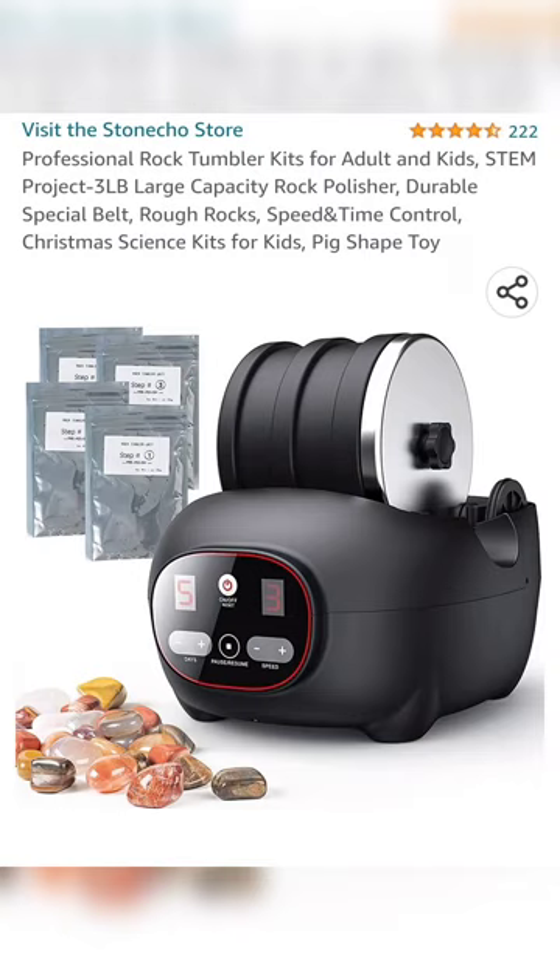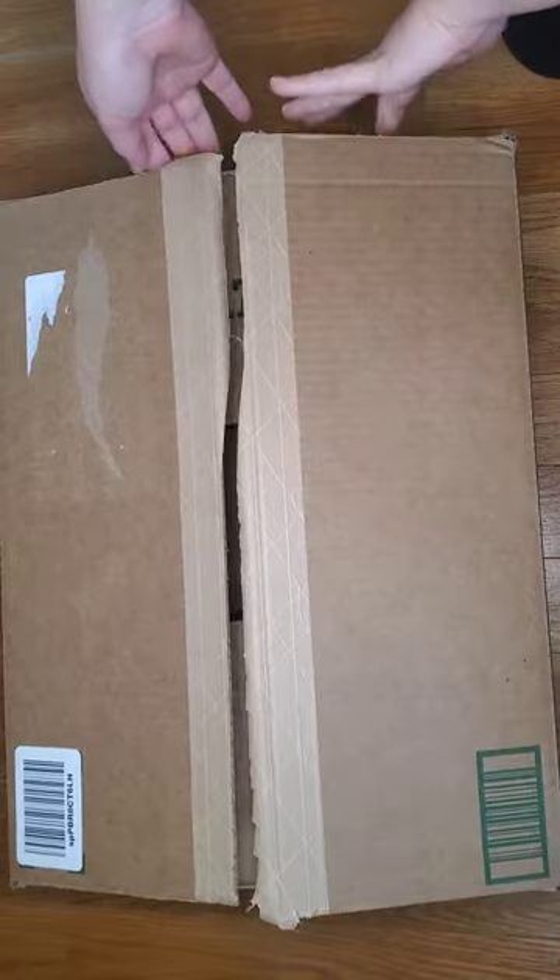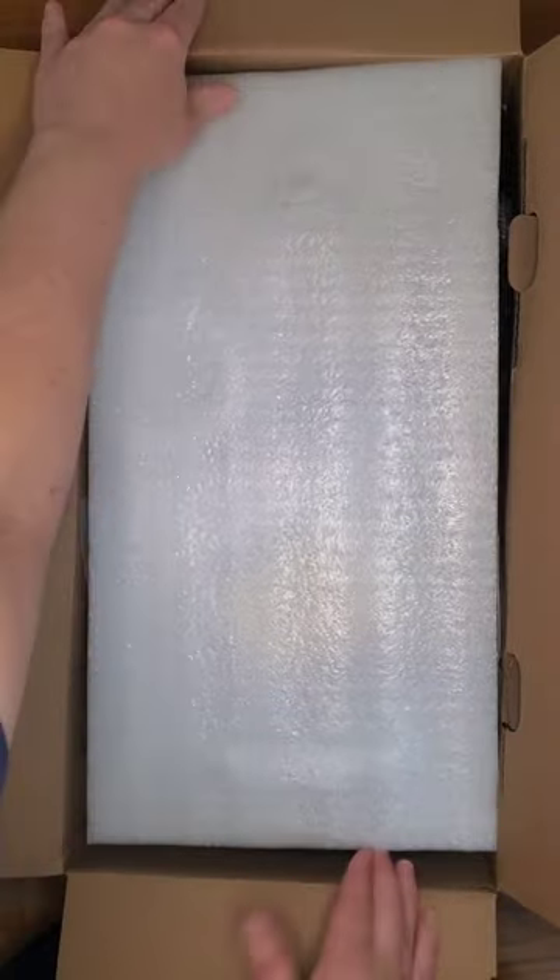I was recently asked by a company called Stonecho to review their three pound rock tumbler. Full disclosure, they did give me a small amount of money for this review. I'm going to talk about it in terms of any other tumbler that I would use though. Let's see what we've got.